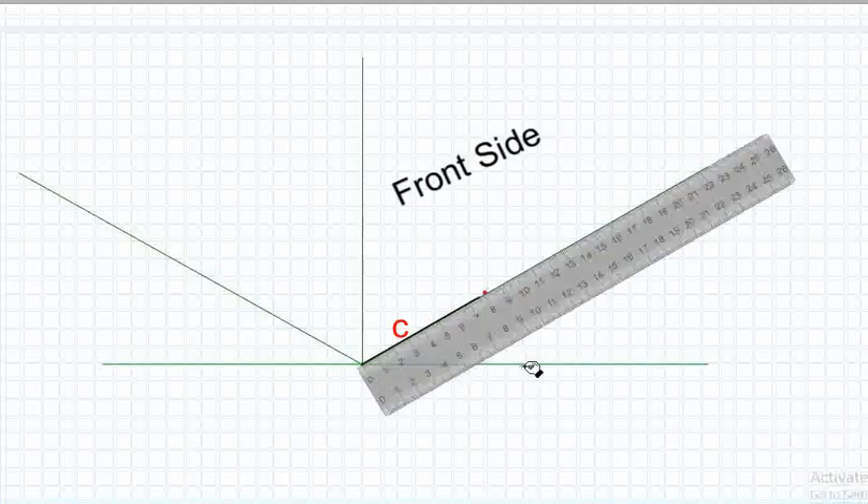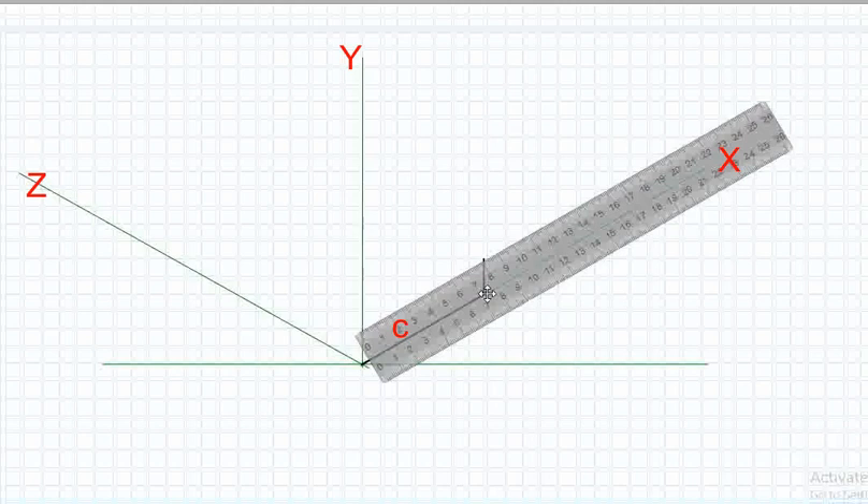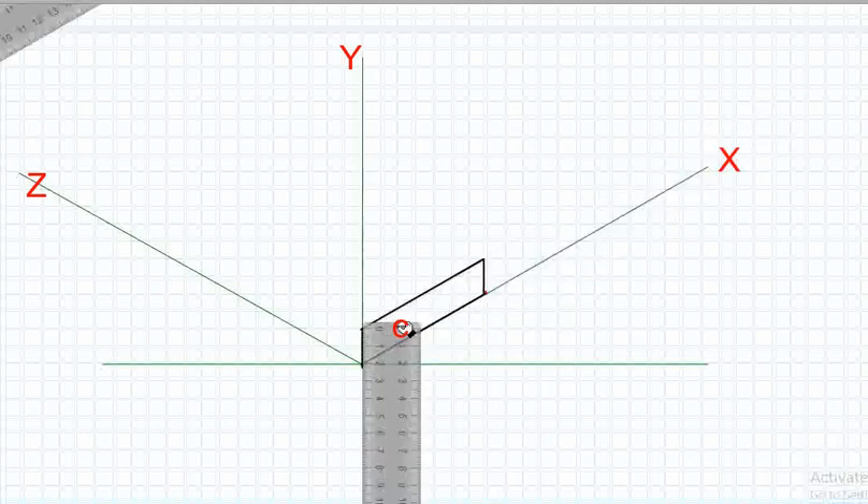Draw a parallel line to the horizontal X direction, which is 8 centimeters. Draw a vertical line of 2 centimeters. Make a horizontal line of 8 centimeters, then connect the horizontal lines with a vertical 2-centimeter line to complete the rectangle.